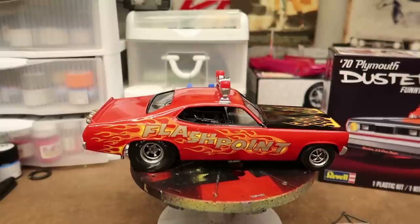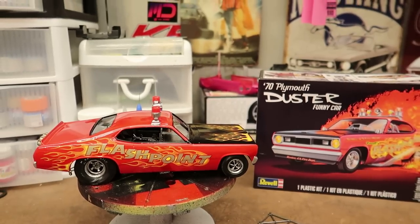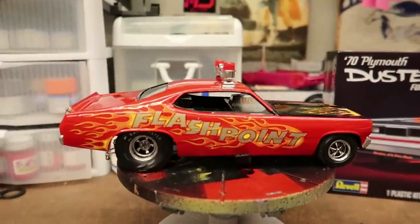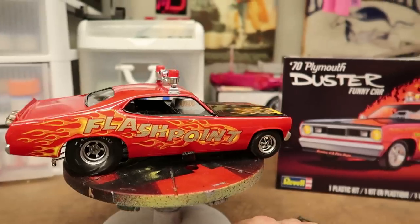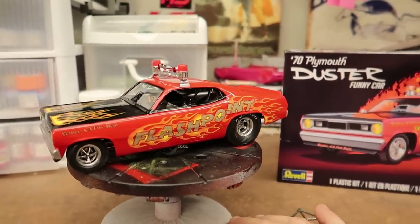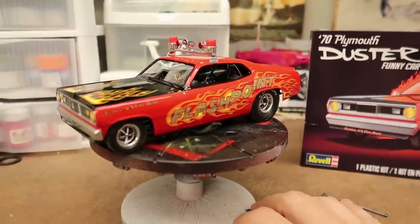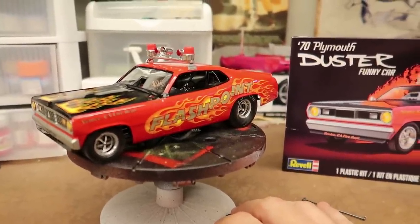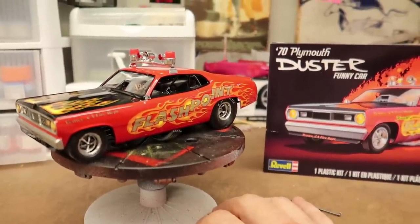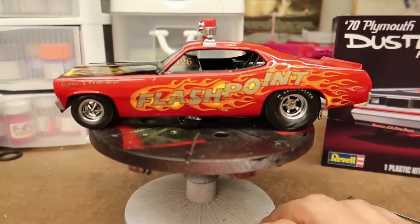Anyway, thanks guys for watching. Thank you for subscribing. Please give this video a thumbs up if you liked it and let me know - have you built this? Pretty cool car. I'm not a huge drag car model builder - I love drag racing and drag cars, I've just never really been into building them. I think maybe this is my first official straight-up funny car. I did do the Ravel Thunderbolt, which is an official drag car of sorts, but this is like an exhibition funny car. Pretty cool. Alright guys, I'm done rambling. You guys take care - I'm going to have a bunch of pictures at the end here, so don't click out until you see the pictures. We'll see you all very soon.